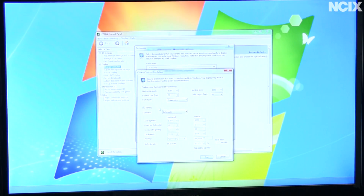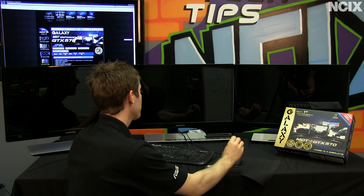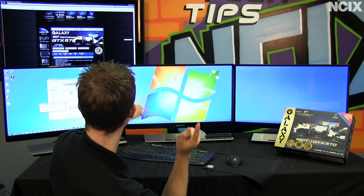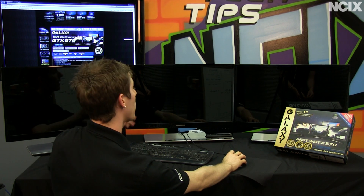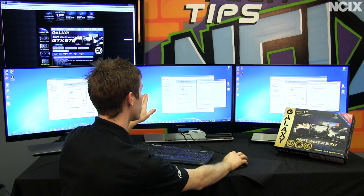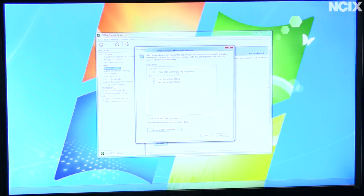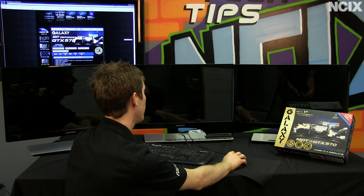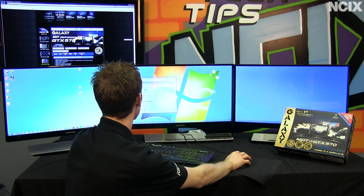The last thing we have to change is the timing to CVT reduced blank. Then we click test and it says the test is successful. It asks: do you want to save this resolution? And the answer is yes. Now it's going to go back to clone mode, so you can see that it is back the way it was, but that doesn't mean it didn't work. Now when you go into change resolution, at the very top you'll see custom 5760 by 1080. You click apply and you are ready to rock.